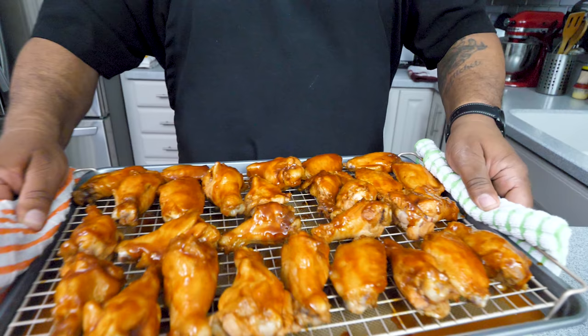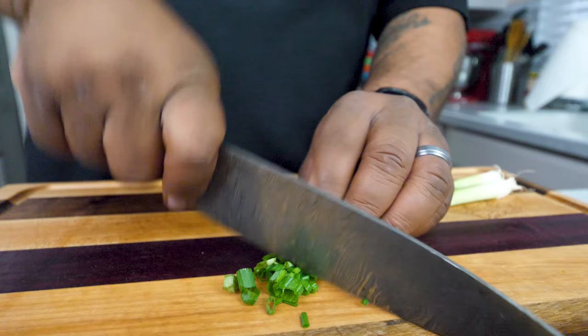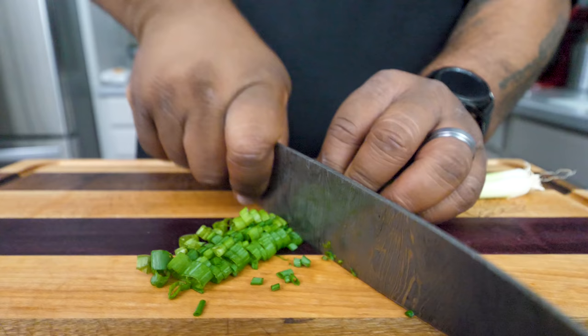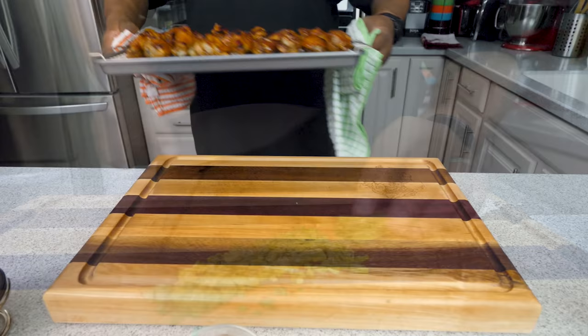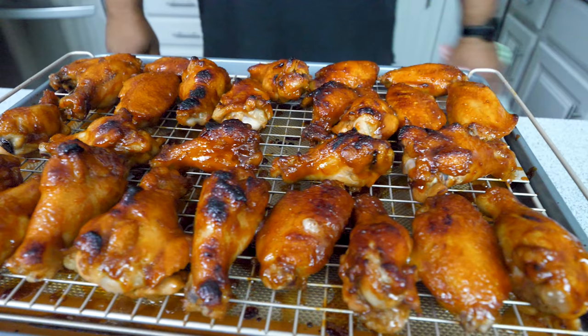Look at that right there — oh yeah, that's gonna be it. I'm gonna do this one more time. Now I'm cutting some green onion tops — this is for the garnish. These wings are done. Look, they caramelized — that's that brown sugar. These are perfect. Now we're gonna let these cool and then we're gonna plate them.